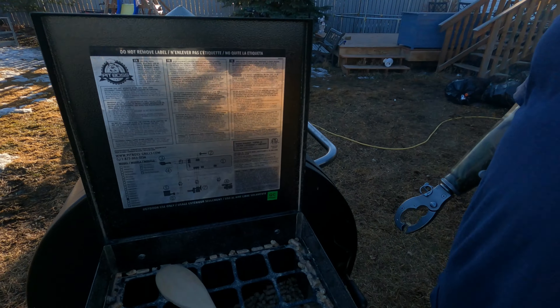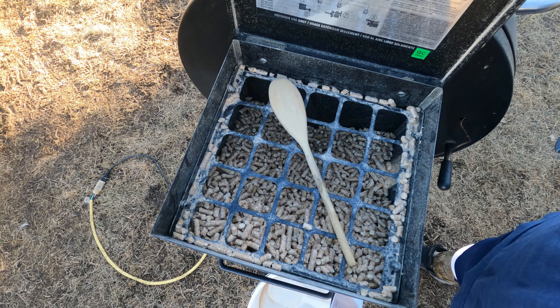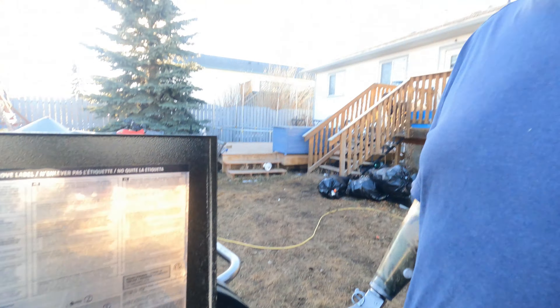I didn't have a full hopper of pellets when I put it on this morning. Just doing a quick pellet check, and it's a good thing — because it looks like we are getting pretty low. Here's how the pellets are looking: getting pretty low. I didn't have a full hopper when I started, so we're gonna get some more pellets in there.